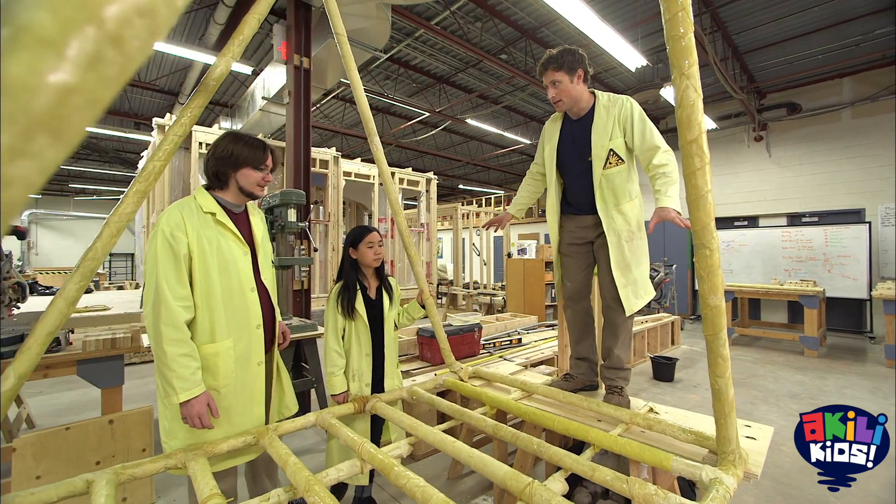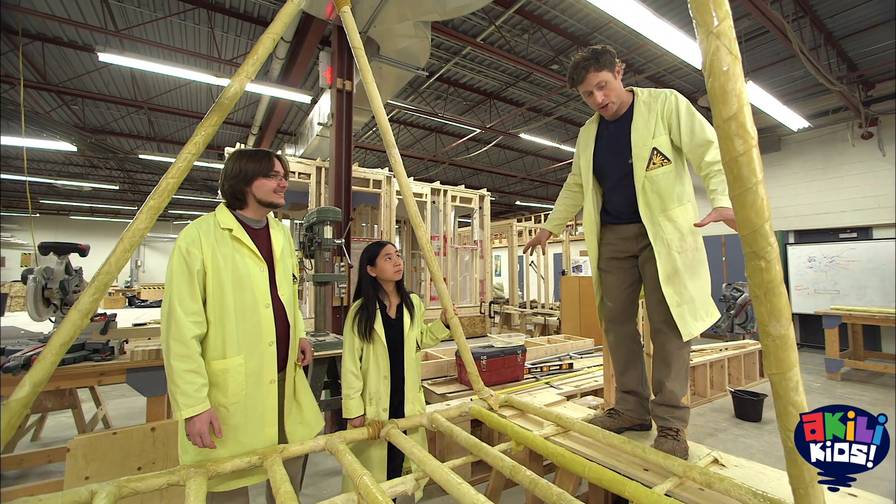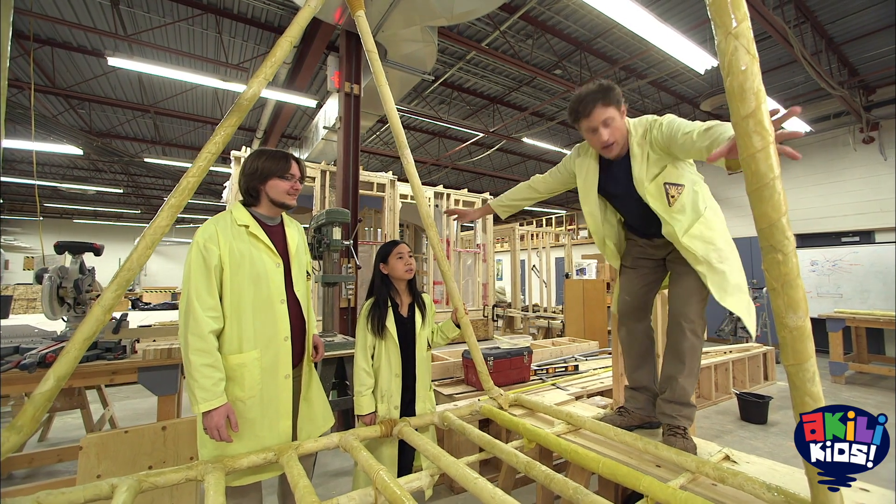What do you guys think? I think I don't want you to be the last person to cross a pasta bridge. You're absolutely right. But I'm going to do it. I think we're ready. Here we go.